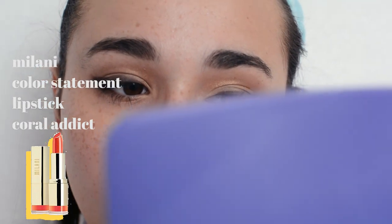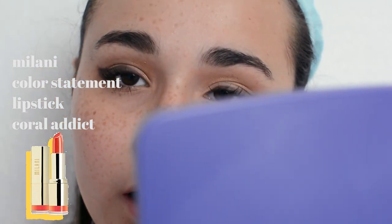To finish off the look, I'm going to go in with my Milani Color Statement Lipstick in Coral Addict. I really like orange-toned lipsticks because I think they complement my skin really well.